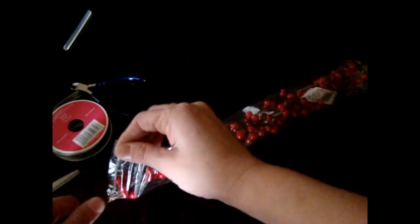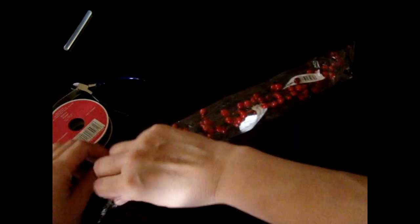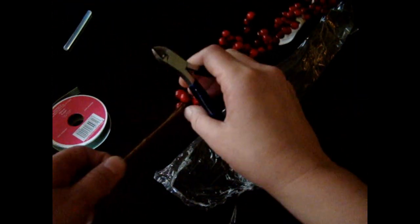The first thing we're going to do is take the berries off. You can just use a bowl, but if you cut it down the center, you can use that to catch all your little berries so they don't go rolling around off your table. You are going to use your wire cutters and cut off the berries.